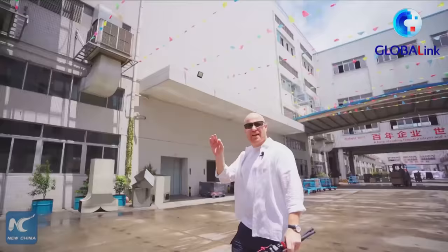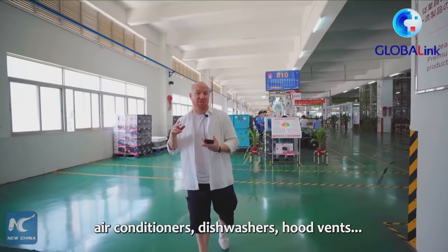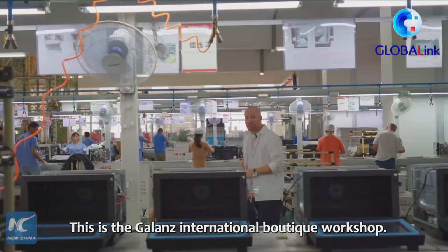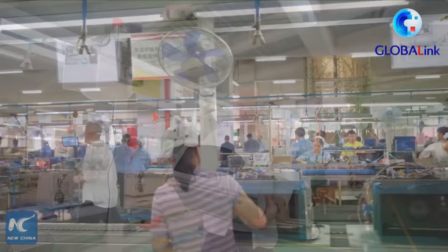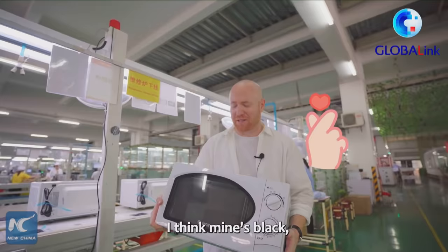Here at the Galanz factory, they have over 20,000 employees, and they make everything — not just microwave ovens, they make refrigerators, all kinds of household appliances, air conditioners, dishwashers, hood vents — you name it, they probably make it right here. This is the Galanz International Boutique Workshop, just one of many lines throughout the factory that produce over 100,000 units per day. These particular units are slated to go to markets such as Japan, Korea, Europe, and North America. This is a very simple microwave oven — not many features, but I think this is one that I have in my house.